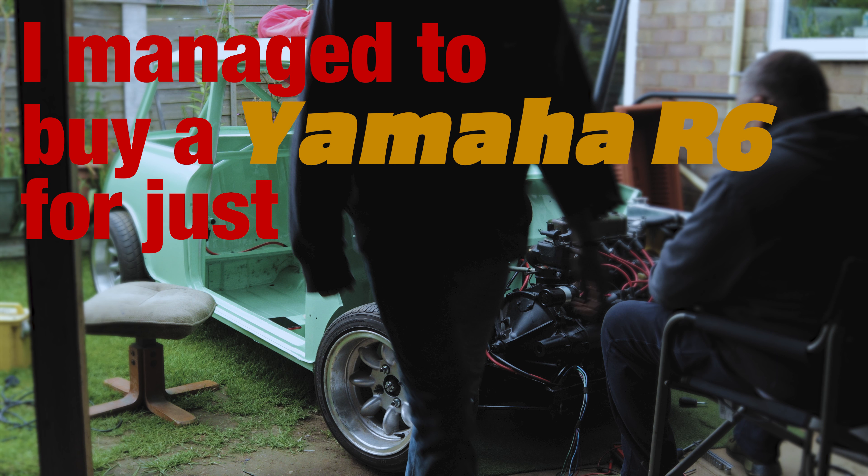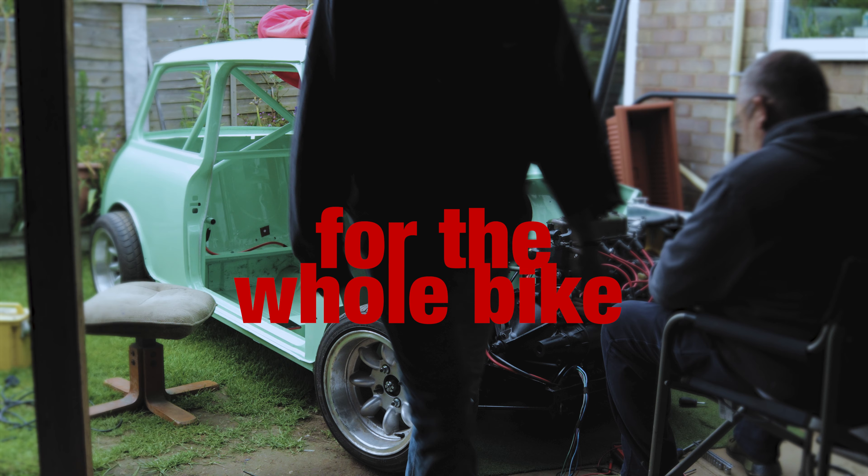I managed to buy a Yamaha R6 for just a hundred pounds. Yeah, a hundred pounds for the whole bike — well, what's left of it.